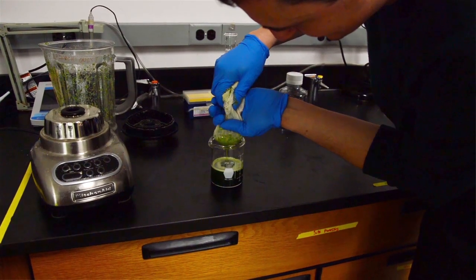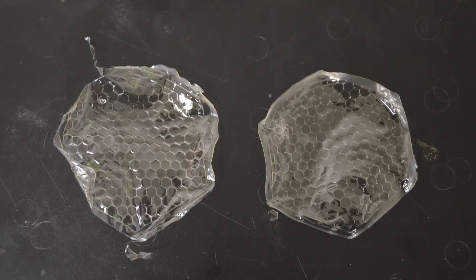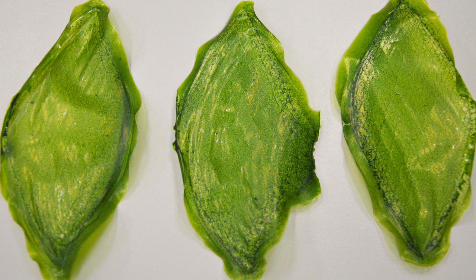I extracted chloroplasts from plant cells and placed them inside this silk protein material. As an outcome, I had the first photosynthetic material that was working and breathing as a leaf does.